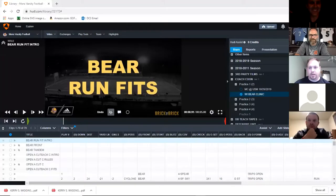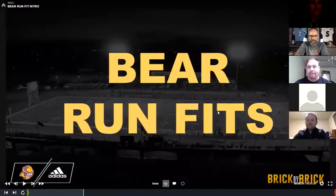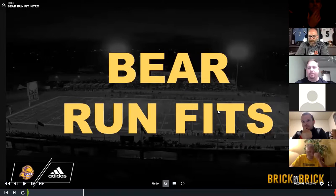Okay, I hope everybody's awake. Try not to put you to sleep here. I'm going to get right into it. I'm going to talk kind of fast — we've got a lot to go over. I'm going to hit some of the basics. I'm Ricky Kuhn.